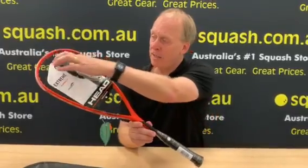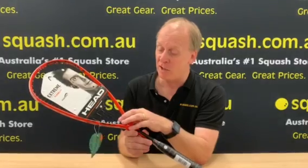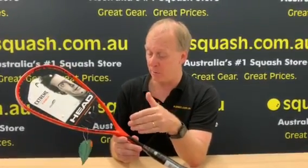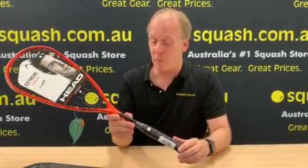It's very popular due to these long strings which give a lot of power. Now the racket is built with their Enegra technology which reduces vibration and once again gives more power to the frame. So if you like the long string frame looking for more power, the Xtreme 145 is a great choice.